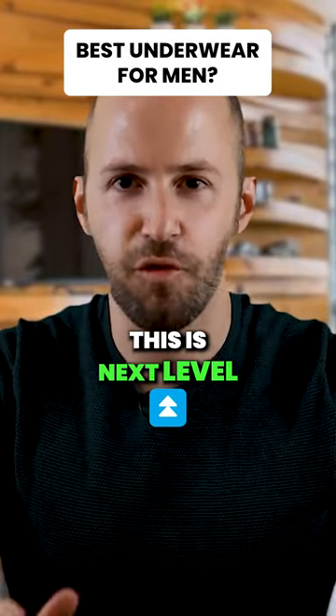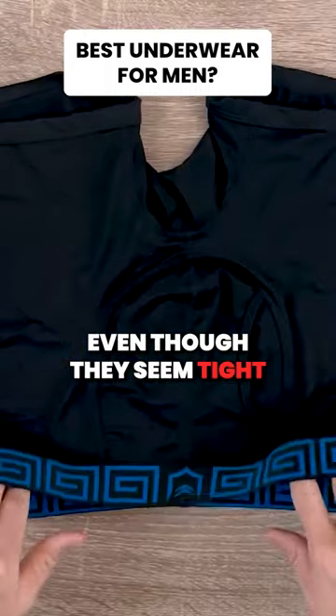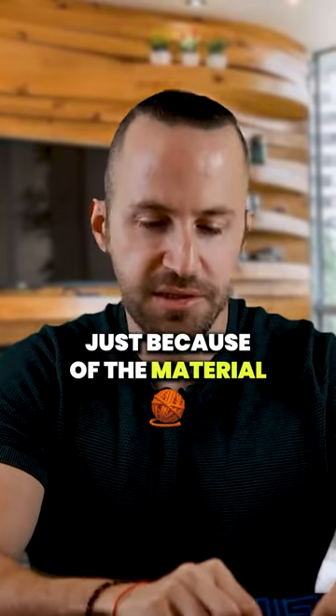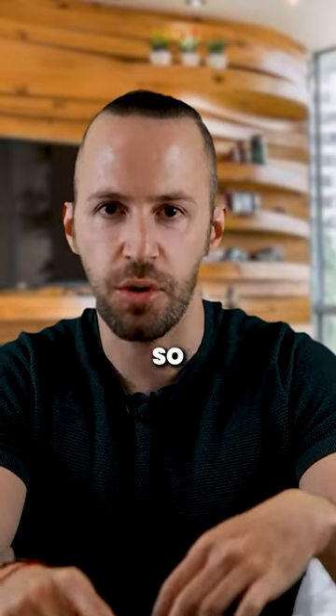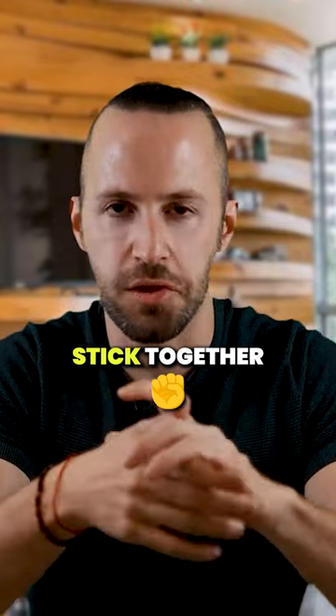This is next level comfortable. They sit really well on your body even though they seem tight — they don't give you the feeling of tight. They give you the feeling as if you're not wearing anything, just because of the material and the breathability, and the fact that your dick and your balls are separated. So even if you do sweat, the parts on your body are not gonna stick together.